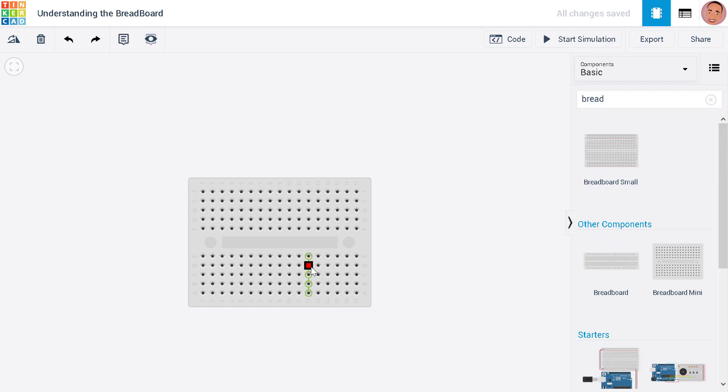Hello and welcome back to another tutorial on Arduino. Today we're looking at one of the most important parts of Arduino, and that is the breadboard. The breadboard is used to expand the circuit. As you can see here, we have a lot of holes and all these are connected inside.